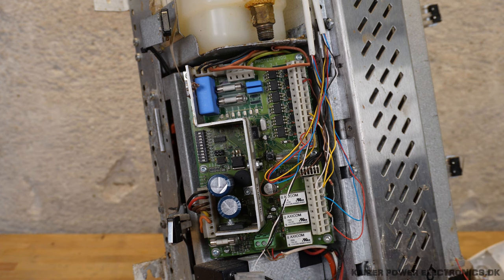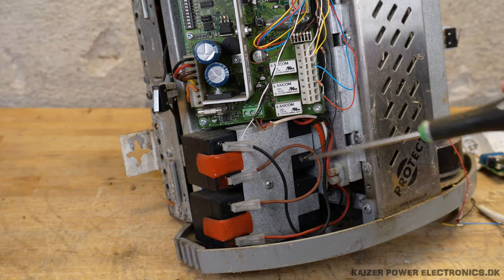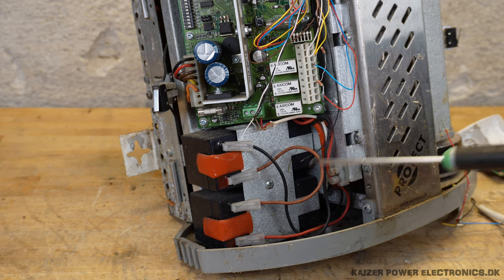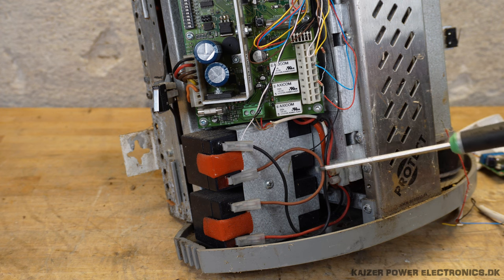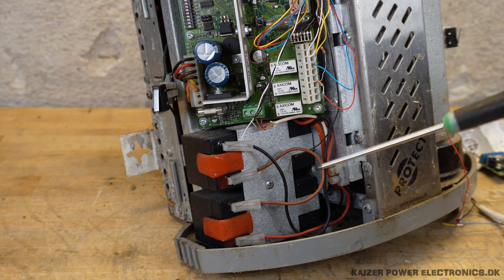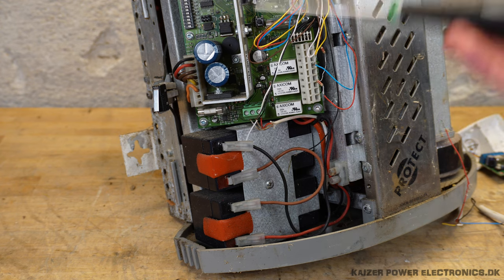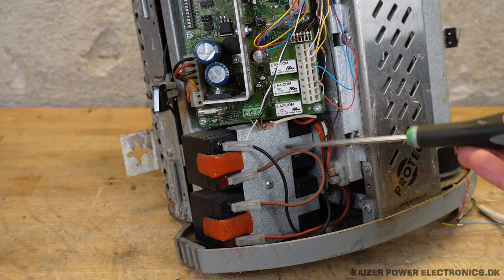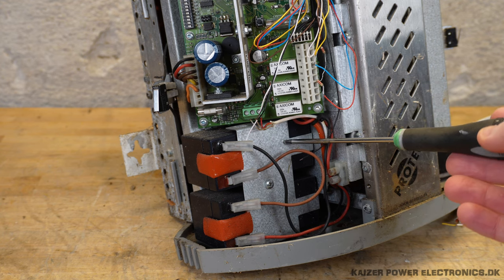Below here we have some backup batteries — small alarm system batteries — wired in series for 24 volts. That's of course in case a burglar cuts the power supply to the system. Because the device is pre-warmed in an active state, it can actually activate on just these batteries and fill an area with smoke, even with the mains power cut.